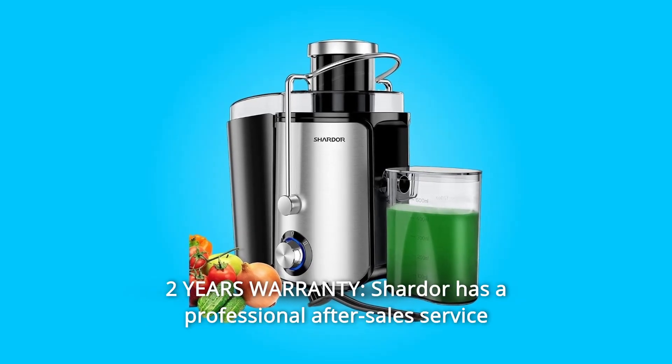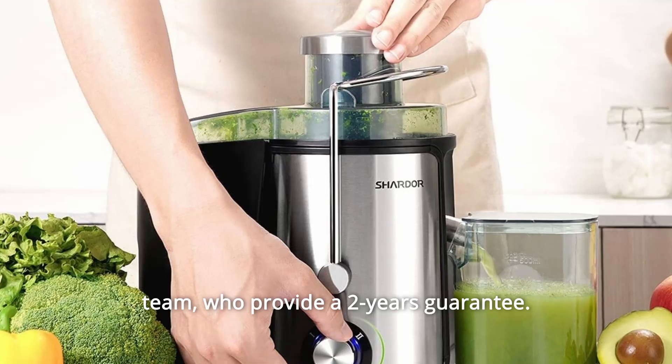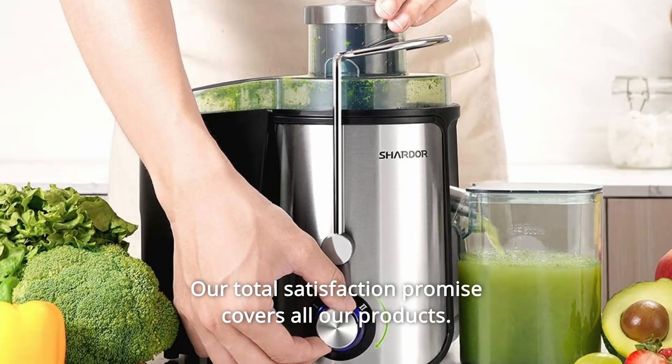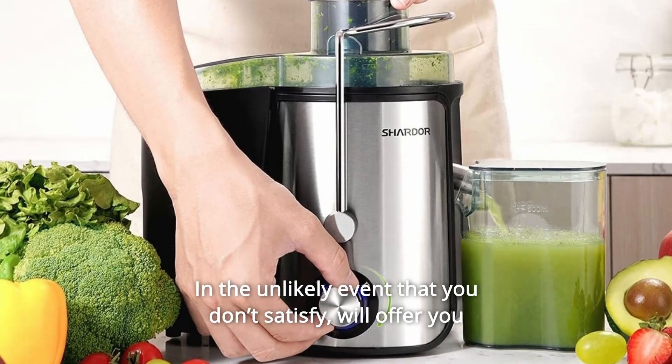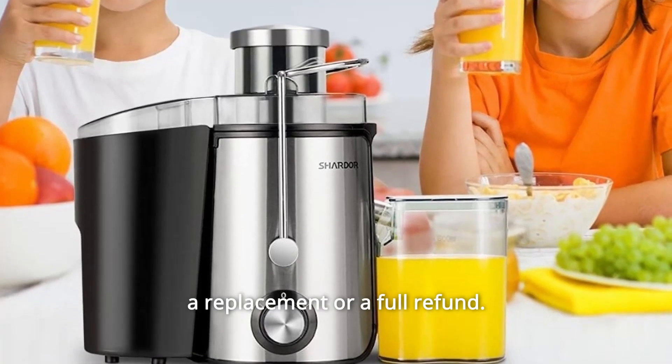Number 10: Two Years Warranty. Shardor has a professional after-sales service team who provide a two-year guarantee. Just try it risk-free. Our total satisfaction promise covers all our products — in the unlikely event that you're not satisfied, we'll offer you a replacement or a full refund.